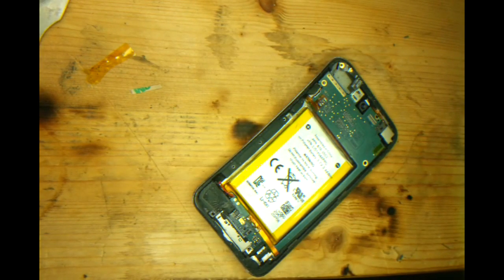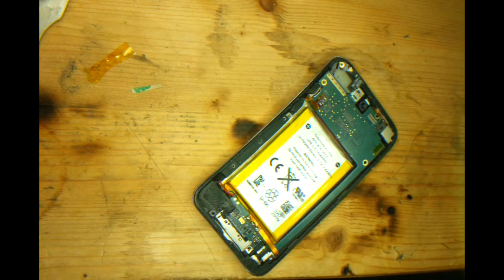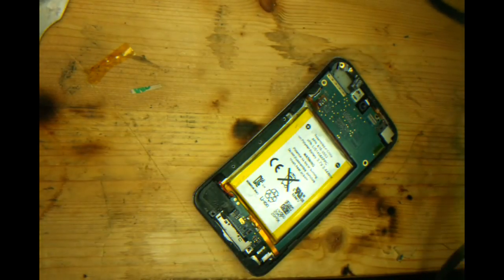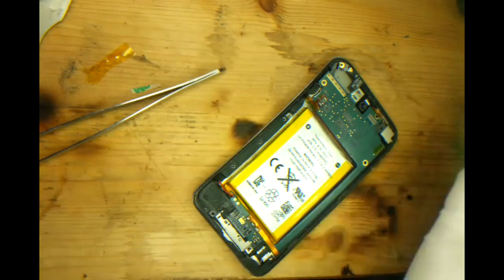Hi again and welcome to Smart Repair. Today we have an iPod 4th generation and we have to change the power and volume up and down ribbon cable.